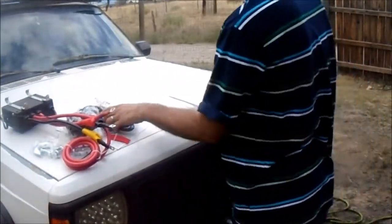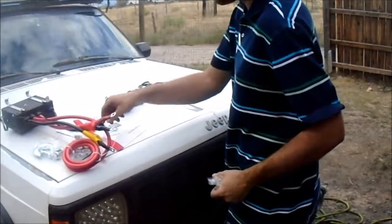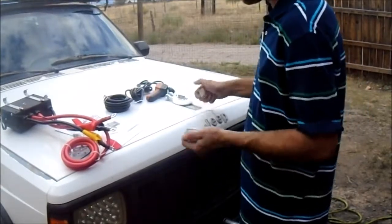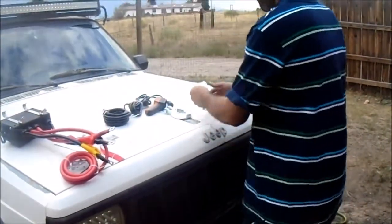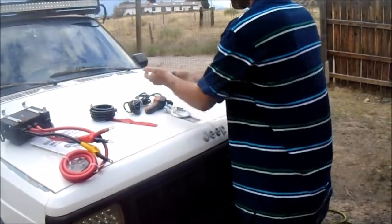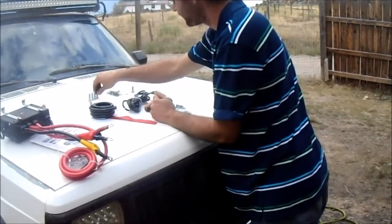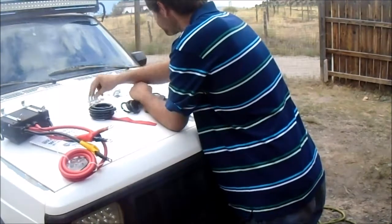Got the roller fairlead. Still got to unwrap everything. The controller feels kind of cheaply made. So does the hook, though. Forged. Three-eighths. We'll see. Alright, we'll look at the manual.